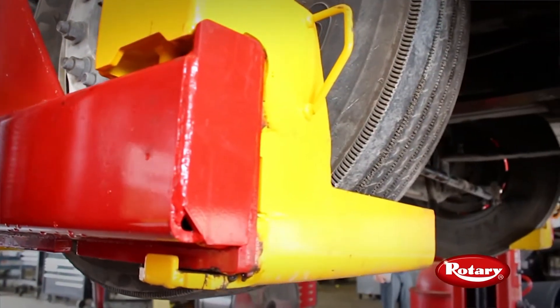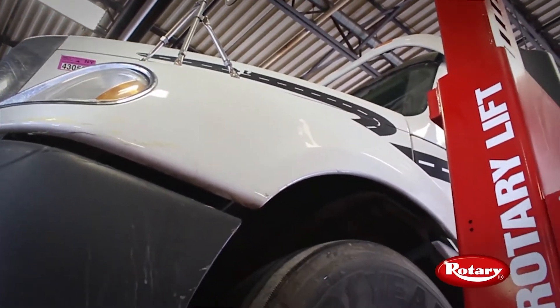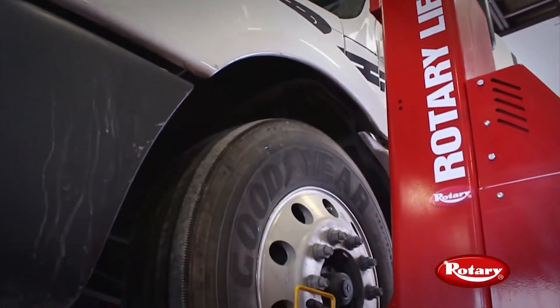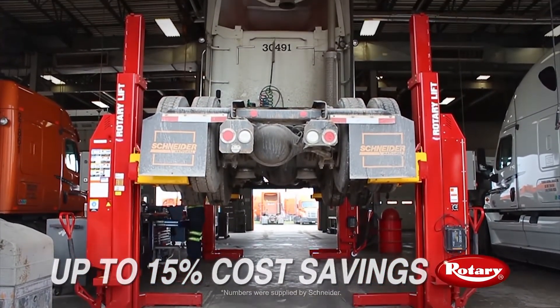We haven't had an injury at our location since the lifts were put in. Looking at the cost of repairs and speed, the lift system has helped us reduce that time. We did time studies on driveline repairs and compared that to other shops not using the Rollie Lift System, and we found a 10 to 15% difference in cycle time. When you look at the magnitude of the amount of repairs we complete, a 10 to 15% improvement on any of those repairs is massive.